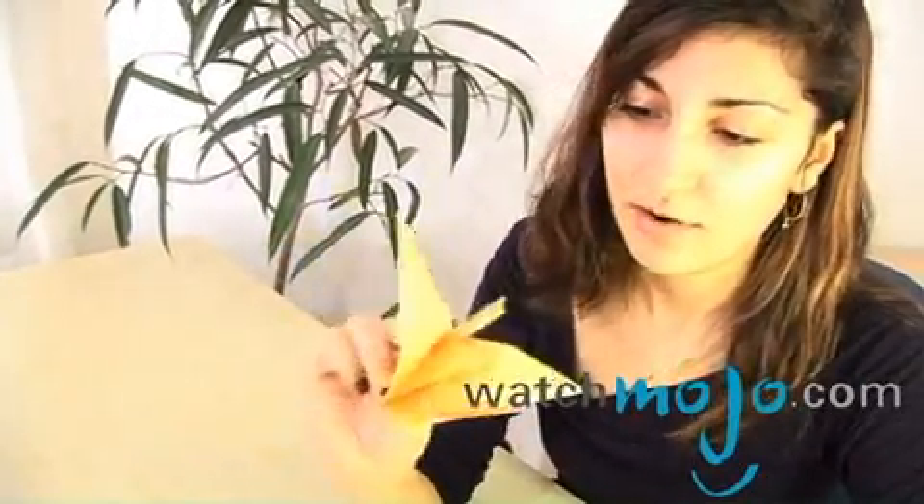In the Japanese culture, this is supposed to be done for good luck. So do this again and you'll get some good luck. Thanks for watching.